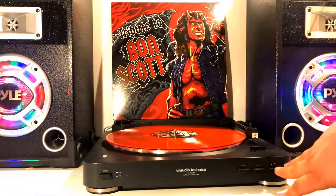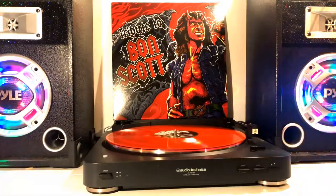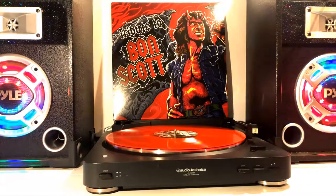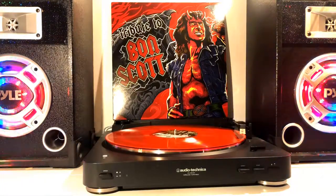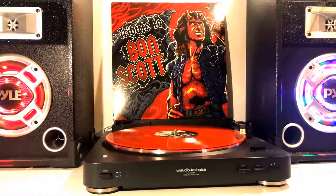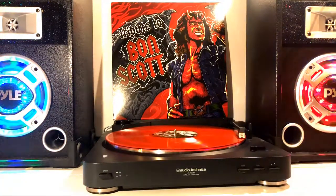This is probably one of my favorite features of this vinyl other than the track list, as I did not know it was this color when I received it until I opened it to play it through the first time. The labels on the record are black and white and just say Tribute to Bon Scott Side A and Side B with a few other little tidbits at the bottom.